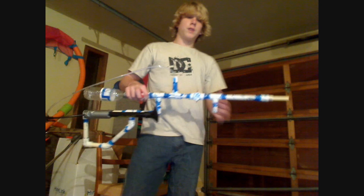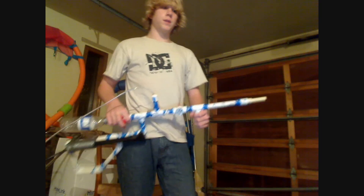So there's my compressed air gun. If you have any questions or want a tutorial or something, just leave a comment down below. Thanks for watching, bye.